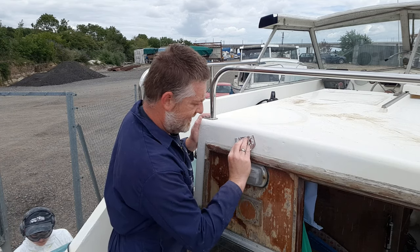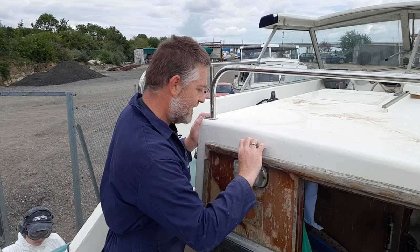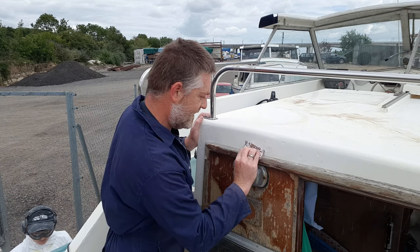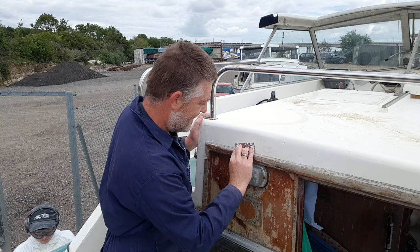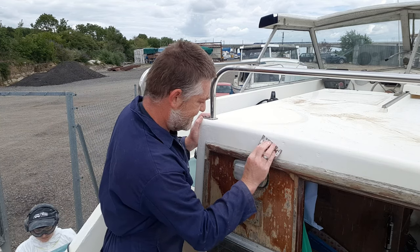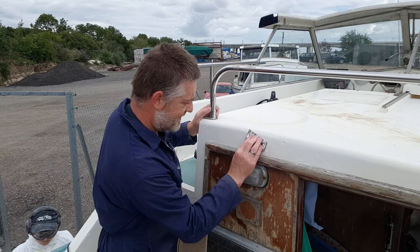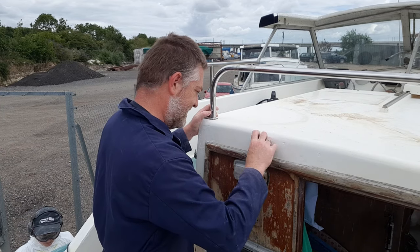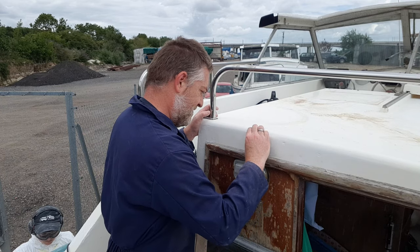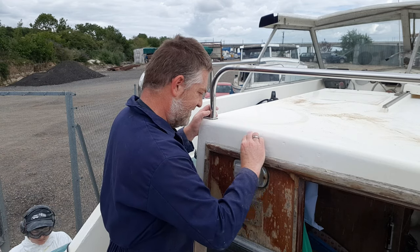From this point on, the vast majority of our time is going to be spent sanding, I believe. Wife is just out of shot - she's dremeling the gunnels and the side decks, which we will have a look at in a moment. But this is really just a question of patience and delicacy, which anybody who knows me will tell you are not my forte, so it's taking a lot of self-control.